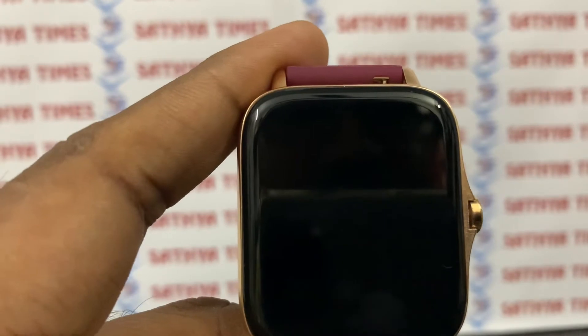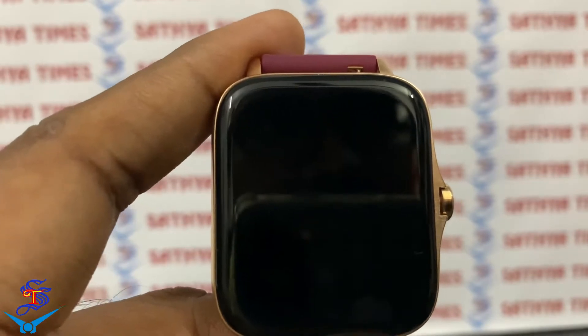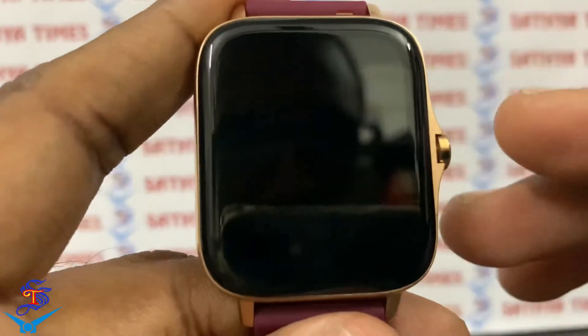Hi guys, welcome back to Satra MC TV channel. Today we will talk about the Cosmo Watch — there are options in depth. If you are watching this video, please don't forget to subscribe to our channel. So let's go to the video. If you are watching Cosmo Watch, you will have a calling option in sports mode.